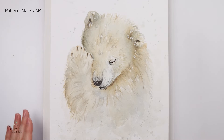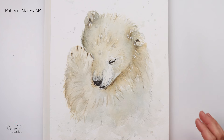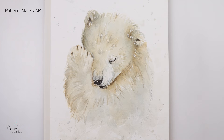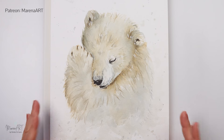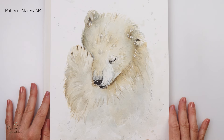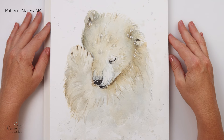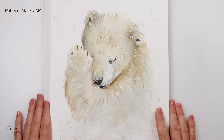I hope you guys enjoyed it — maybe learned something or got an idea. If you want to see the real-time full-length process video, I do have it on my Patreon, linked in the description box. The sketch is also available for Patreons and now for channel members too. If you liked this video, please hit the like button, share it, and comment. If you haven't already, please subscribe to my channel — I would love to see you here regularly. Thank you so much for watching; I hope I'll see you next time. Bye.